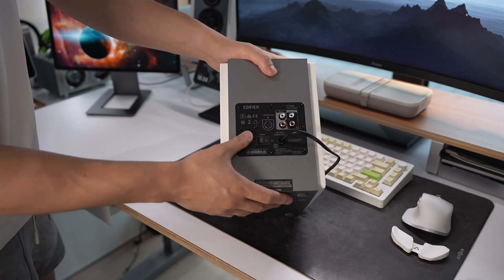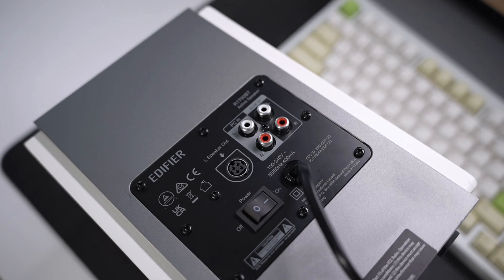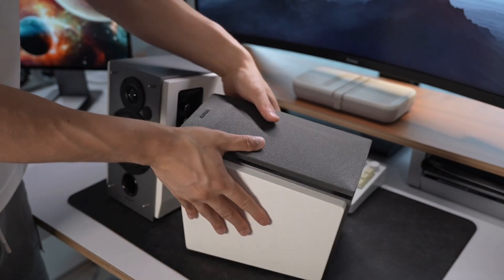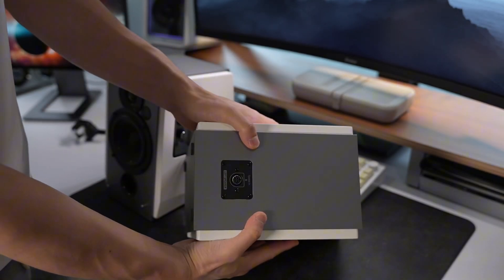On the back, you'll find multiple input options, including RCA and Bluetooth, making these speakers versatile for any setup. The right side of the speaker is much simpler, with only a single wire input that you need to connect using the speaker cables.